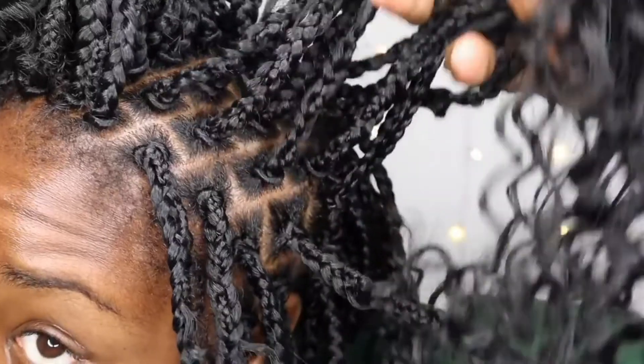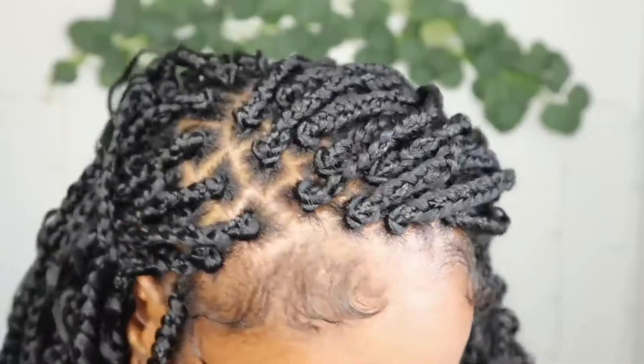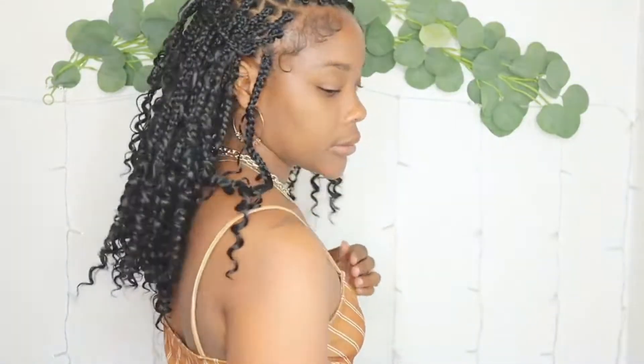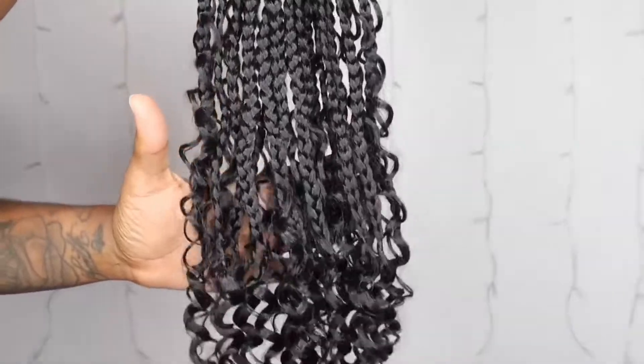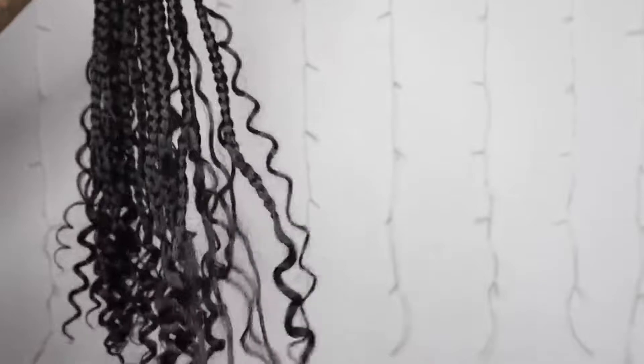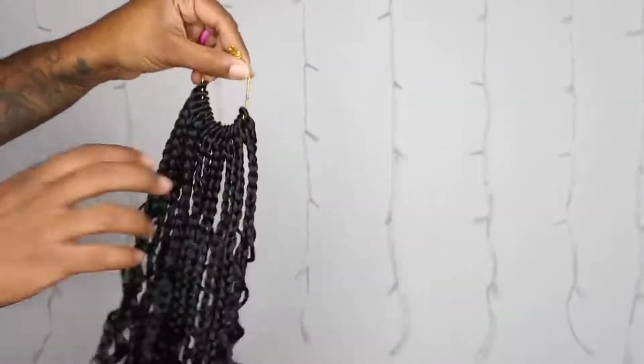Look at this — you can't even tell. This is what the crochet hair looks like. It's really cute, very soft. We'll see how long the little curly pieces last. It comes with 16 on each bundle.